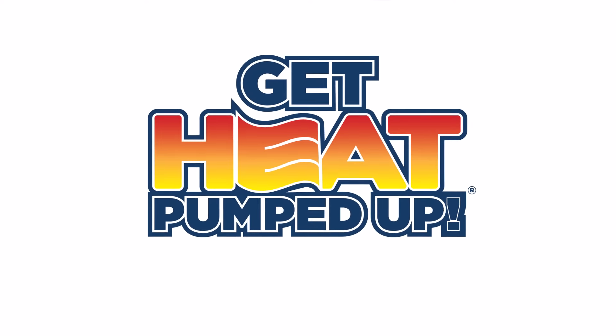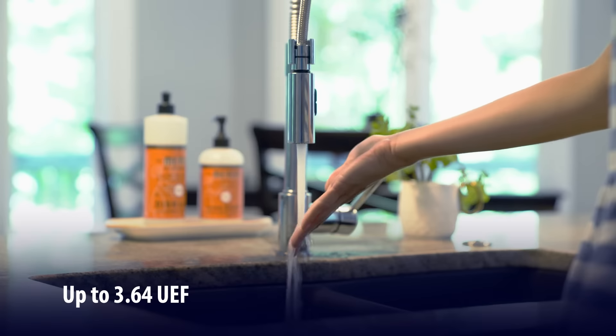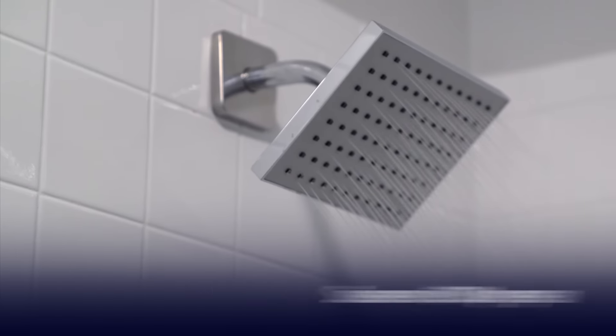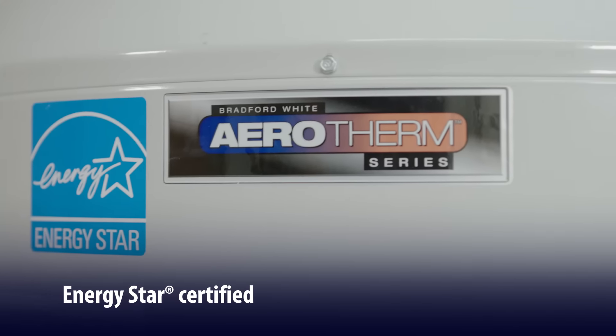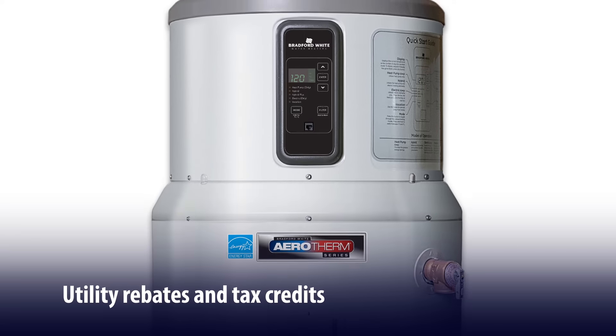Get heat pumped up with the Aerotherm series heat pump water heaters from Bradford White. Get superior efficiency that delivers significant energy cost savings. Aerotherm is Energy Star certified and is eligible for many utility rebates, making it a smart choice.